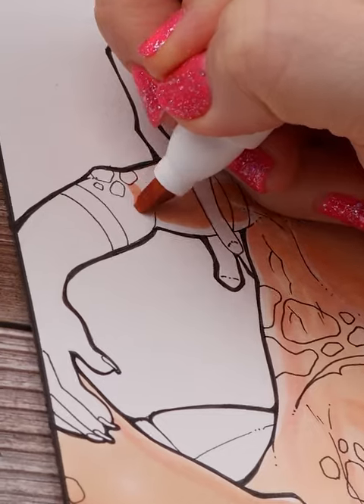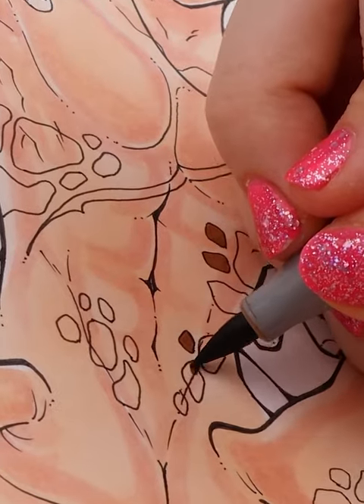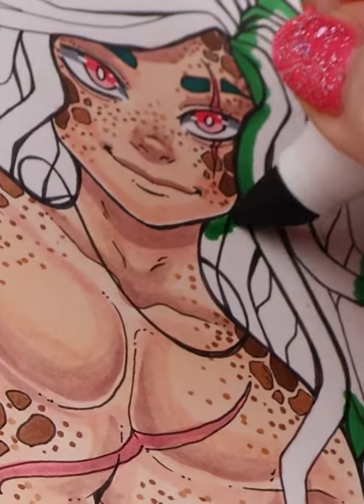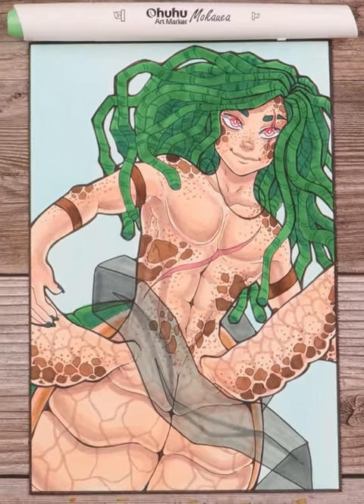The Mokawaya line only has 12 colors at the moment. The set is $19.99 on the Ahuhu website, but with code LAYLA10 you can get 10% off until June 6th. Big thanks to Ahuhu for sponsoring my Mermay, and I hope you enjoyed my sea turtle. He has a sash to match the manatee mermaid I did yesterday. So what's next?